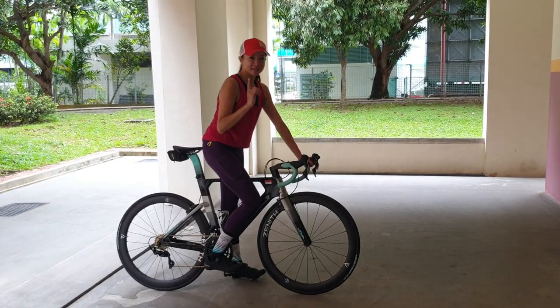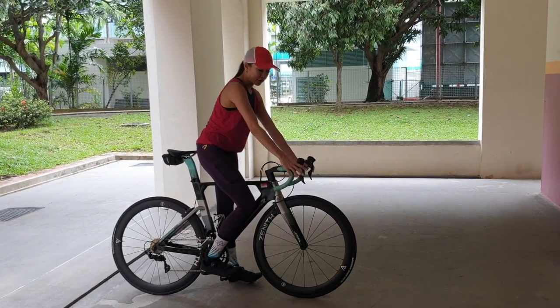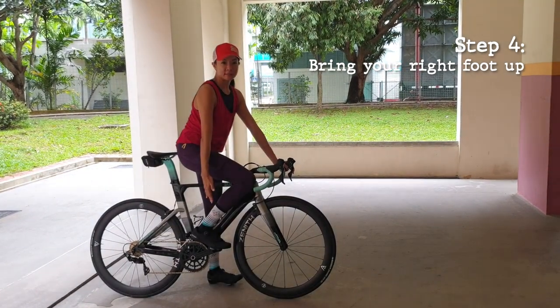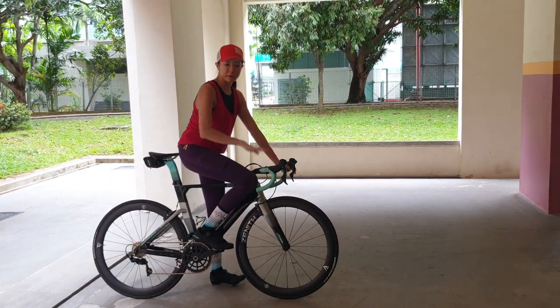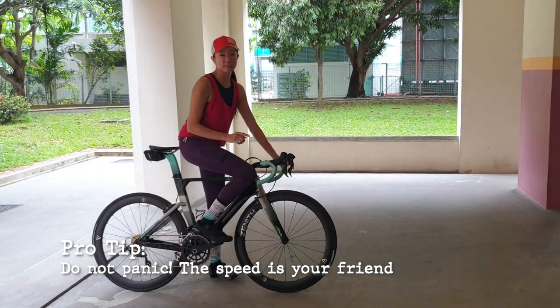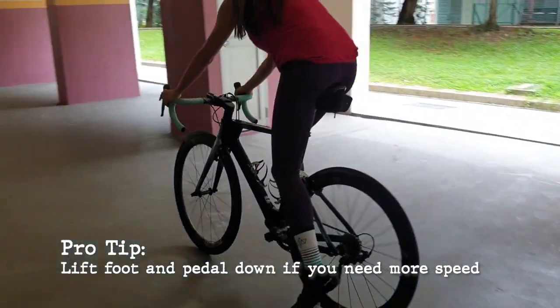Now that we're clipped in, the next level is to gain enough speed with your right foot without clipping in the left foot. Move it up and if you need more speed, you can always lift your right foot up a bit more and pedal down again. Don't panic — speed is your friend. The speed will give you the stability that you need. Remember to lift your foot up and pedal down.